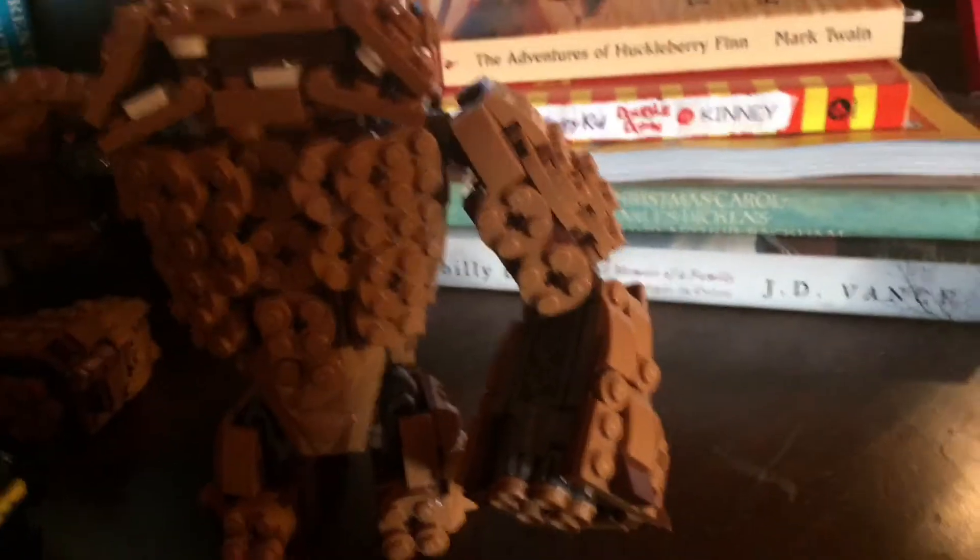My mom got this set at Target for $35. I highly recommend it. This is Laser192 signing out — I know I forgot to do that in the intro, but I'm doing it now. No!